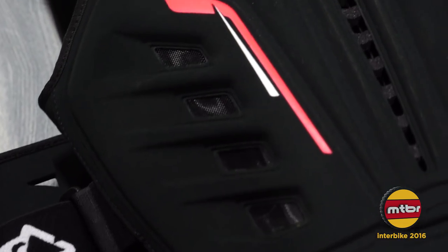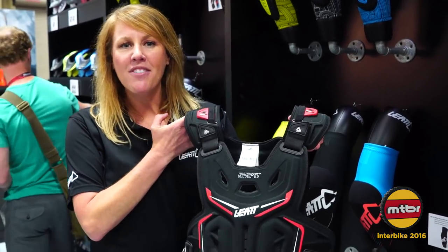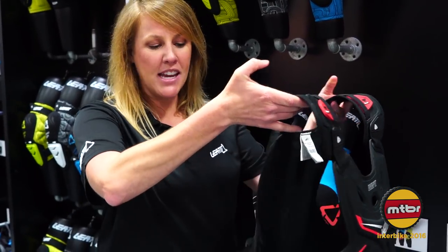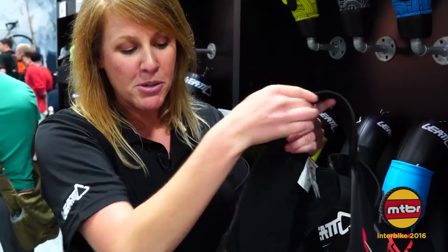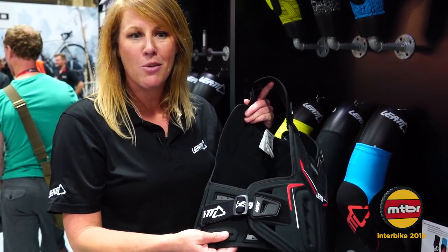Looking for some soft body protection? We've got you handled here. This is our 3DF AirFit chest protector. It's level one CE certified for impact protection. As you can see, all the way around it provides protection on the front and the back, with added flank protection on the side to keep away from those hits to the rib cage.